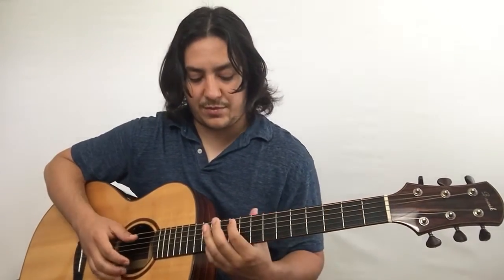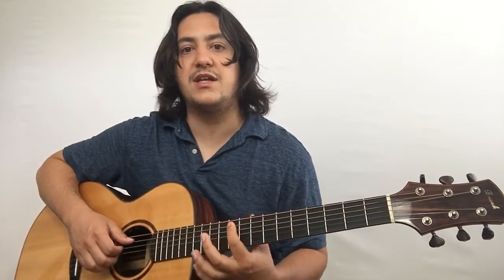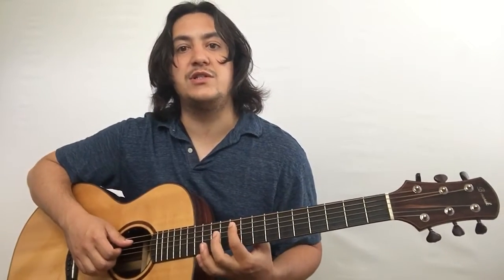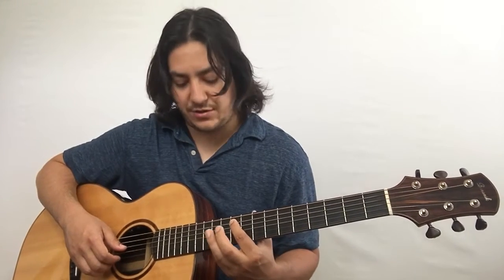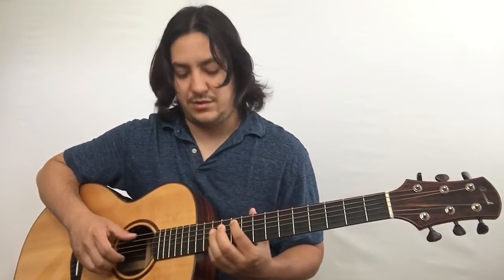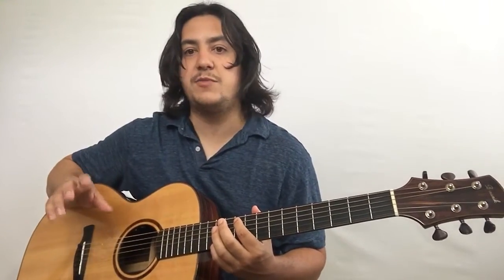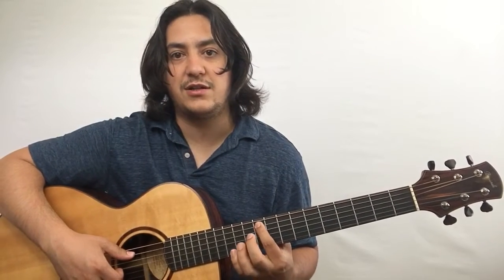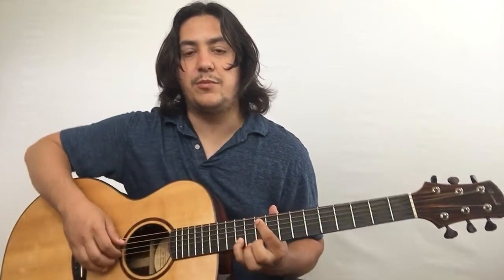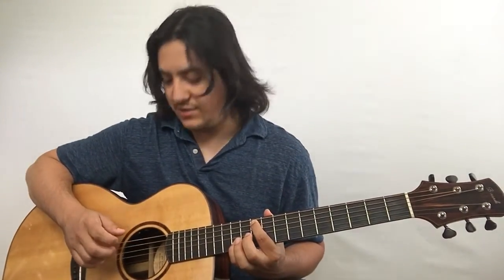Then after that you're going to go up to the tenth fret, and this is part of a G chord up here. Your index finger is on the tenth fret of the A string, which is a G note, and your pinky or ring finger is on the twelfth fret of the B string. It's part of that G bar chord up here. You've got those two notes — tenth fret A string, twelfth fret B string — and you're going to pluck them together. Thumb on the A, middle on the B, and your index on the G.